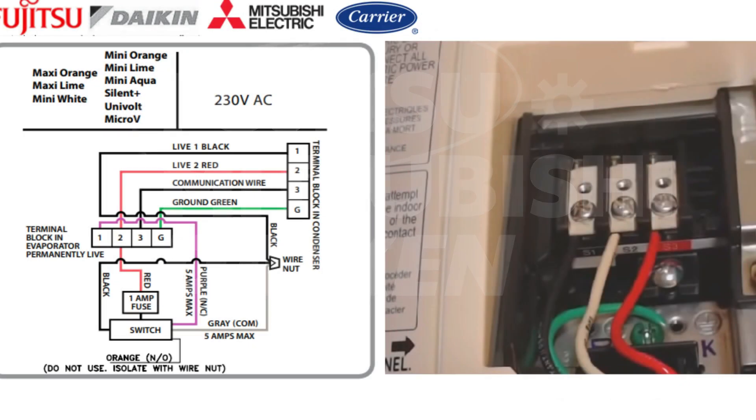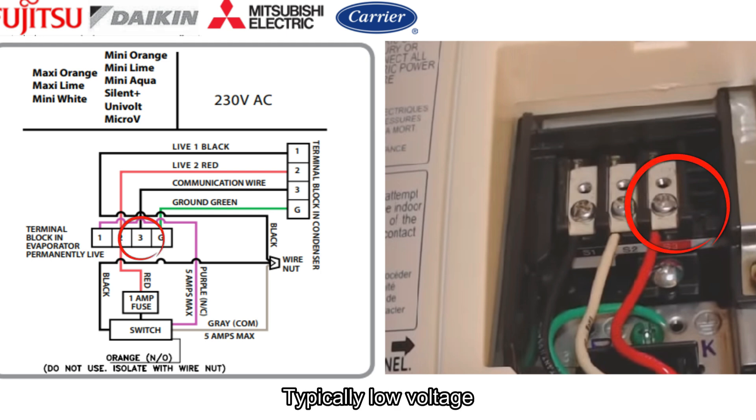What we're looking at here is the wiring schematic directly from Rector Seal on how to wire these units in Fujitsu, Daikin, and Mitsubishi. Some LG systems will be like this as well. What makes all these systems kind of the same is that terminal blocks one and two on the indoor header are your power supply wires — there's 120 volts on each one of these legs. Number three is the communication wire.